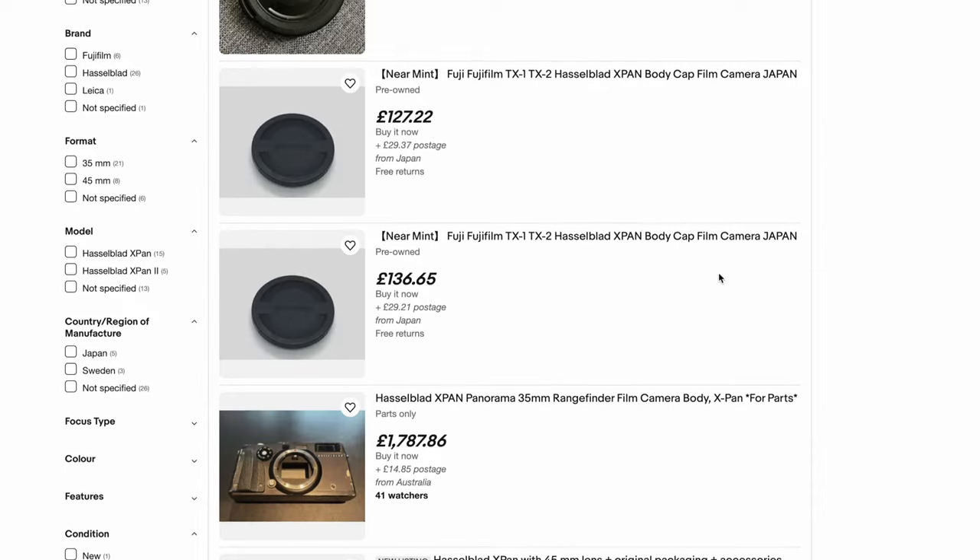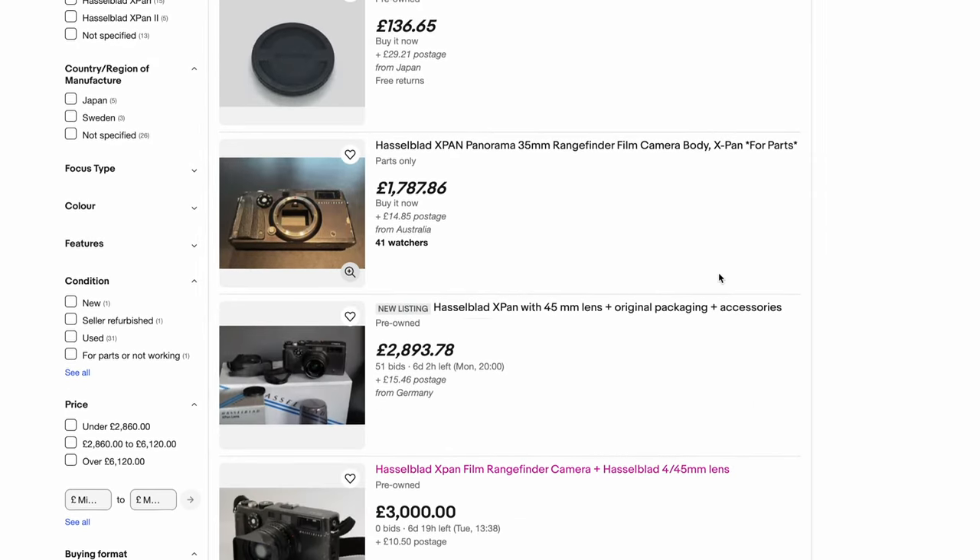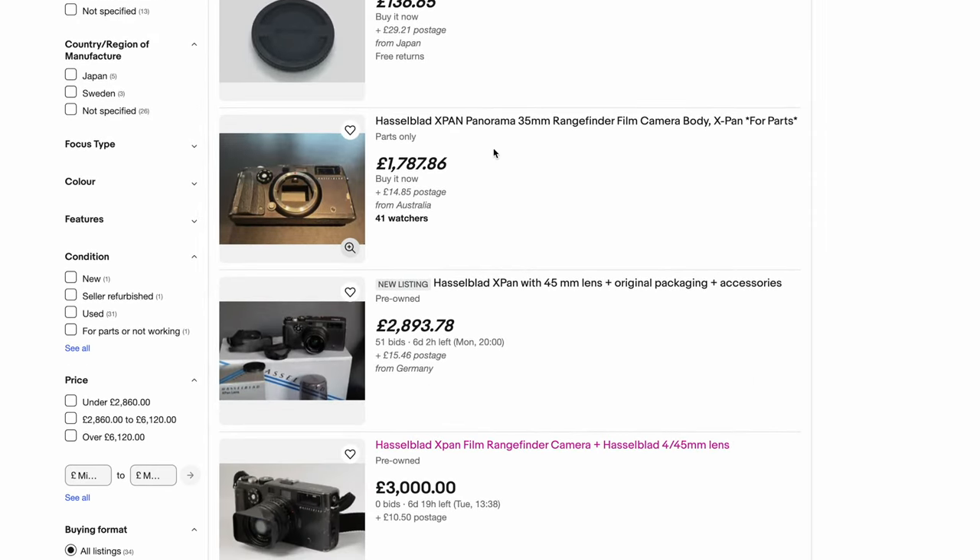For a few years now I've been pining over being able to shoot panoramics with the Hasselblad X-Pan, but it's stupidly expensive. The X-Pan with a 45mm lens goes for around £3,000 on eBay, and while I could maybe justify the price to myself after a long weekend on acid, I instead decided to plump for a more DIY approach. I decided to build my own X-Pan.